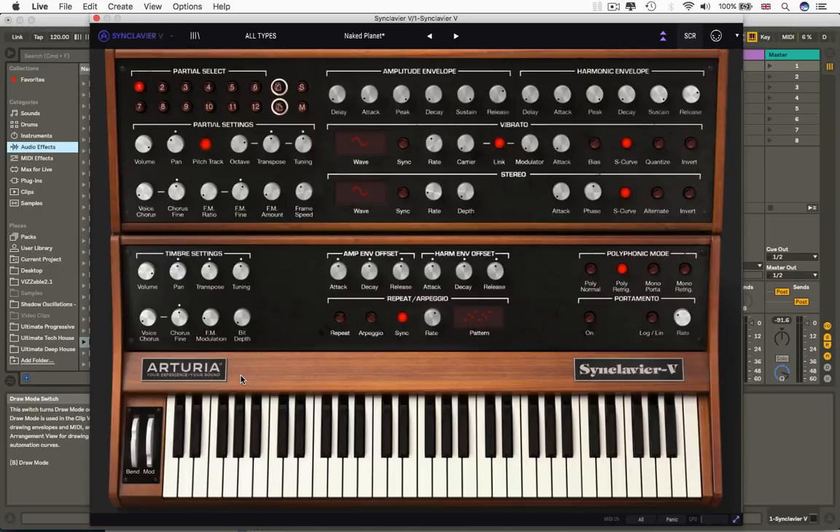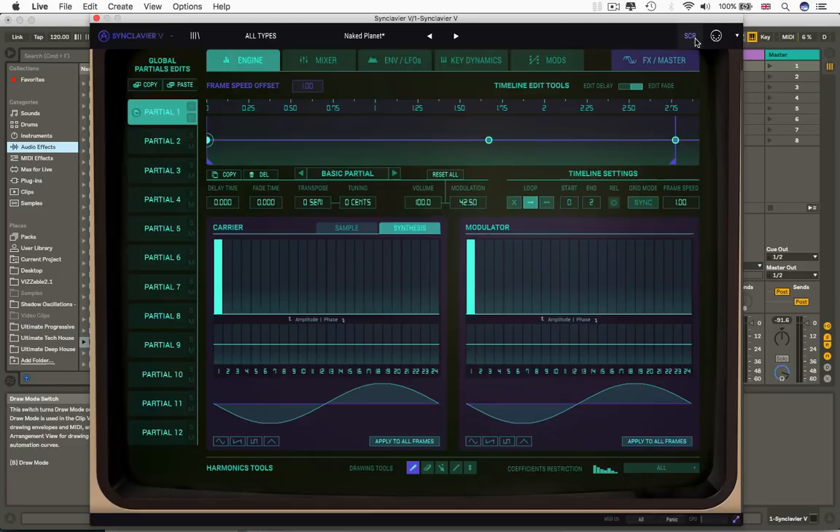So what are those amazing things? What can we do? Well, it is an FM synthesizer to start with — kind of like DX7 or Ableton Operator kind of vibes. But it's not just an FM synthesizer; that would be too simple. The next thing is it's also an additive synthesizer.